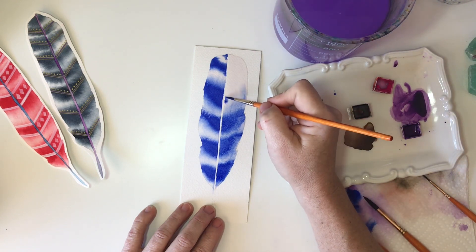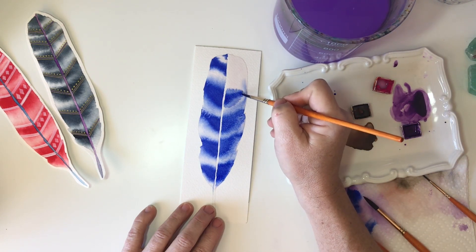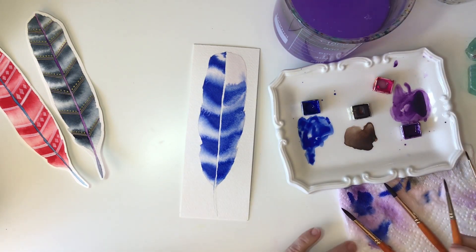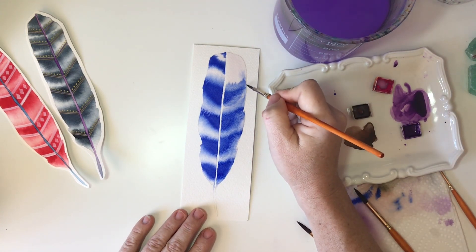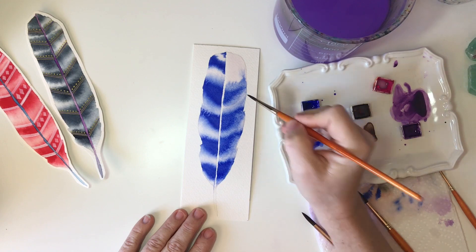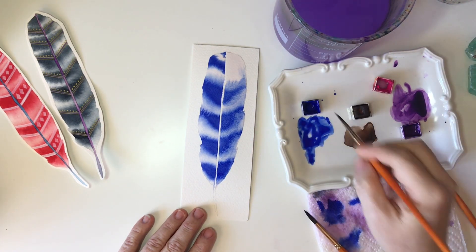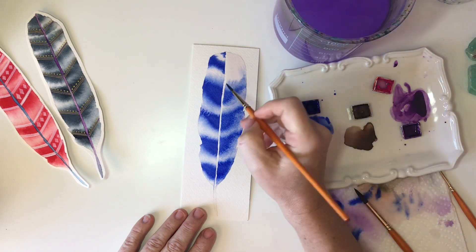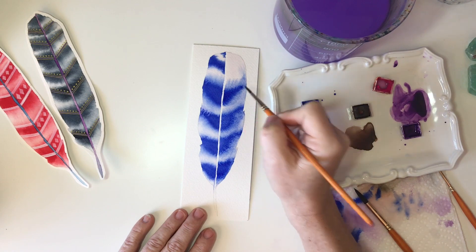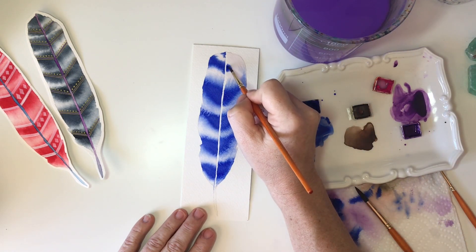Once I get to about this point, I can see that the watercolor I'm adding is starting to wander around a bit too much because puddles are forming. So I just take a quick second and use my brush as a mop — I'm just mopping a little bit of the water out. This allows you to have more control. Just monitor as you go along; you'll be able to see if your paint is moving around too much, and it only takes a second to wipe your brush off and take out some of the water.